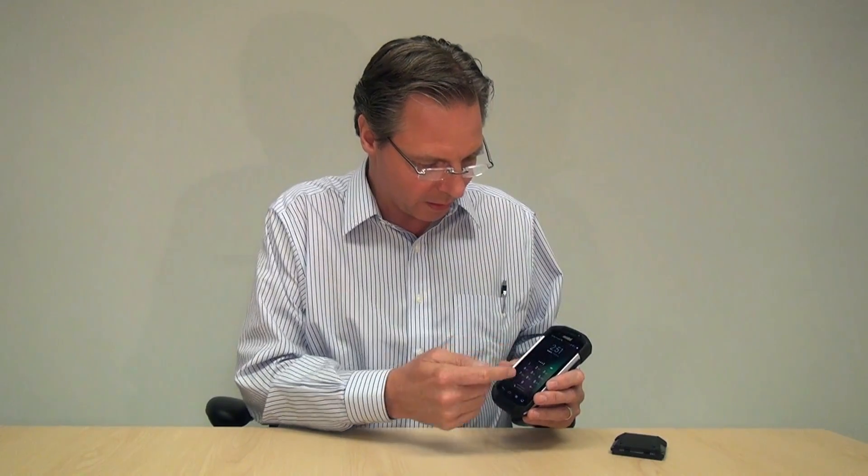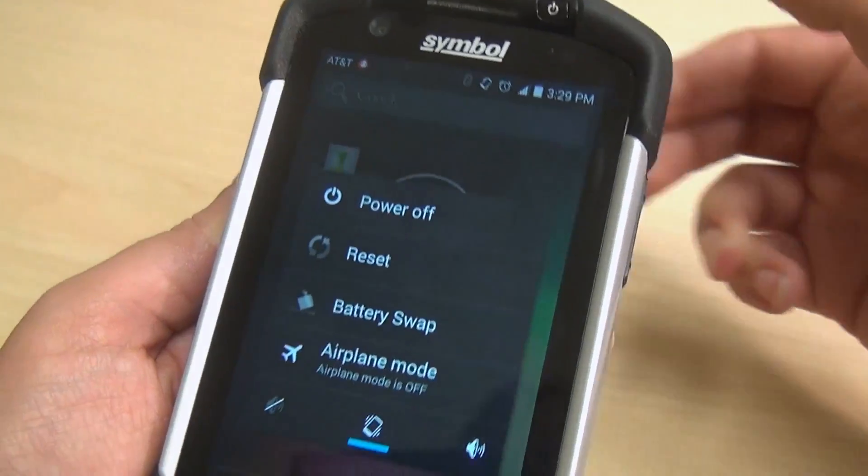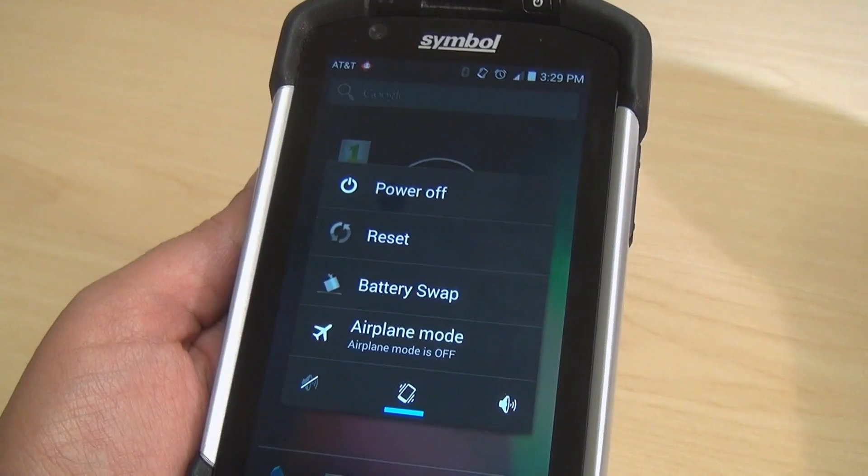Power up the device — take it out of a suspend, I should say. And to get into battery swap mode, you just hold the power key down for a few seconds and the screen comes up that asks you if you want to power off, reset, or do a battery swap and put the device into airplane mode.